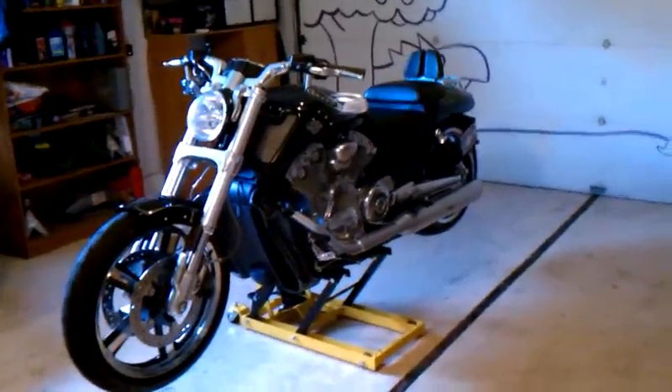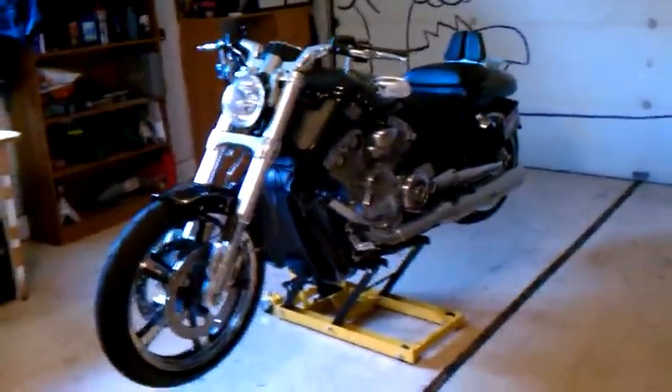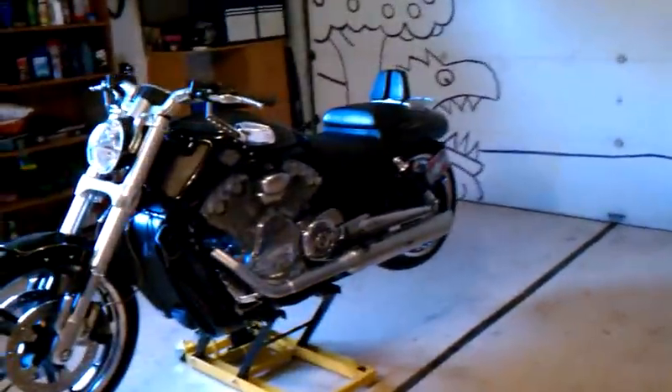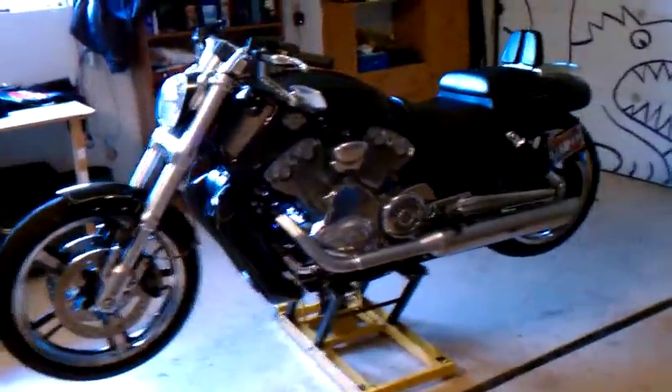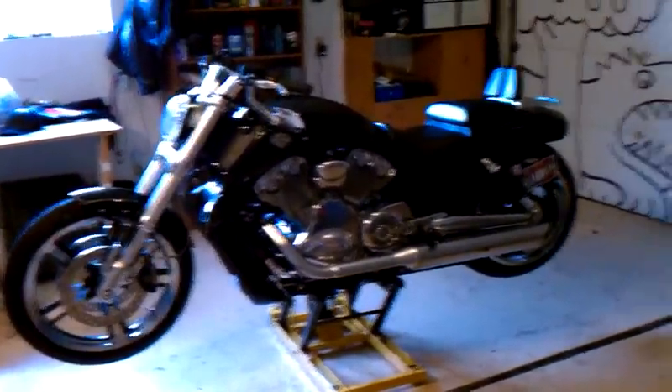I just got the pin striping done and I had to ride home in the rain last night right after I got it done. Just got done washing the bike again. I want to show the pin striping.